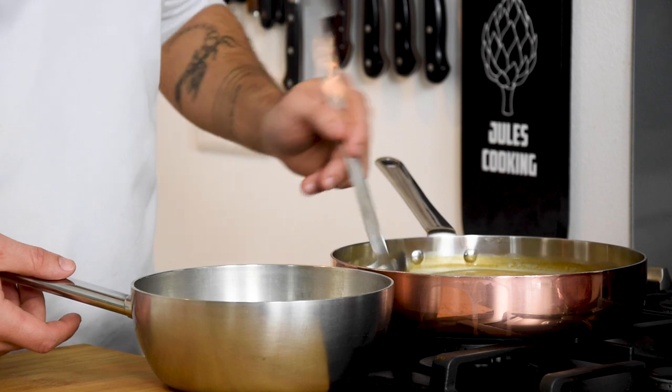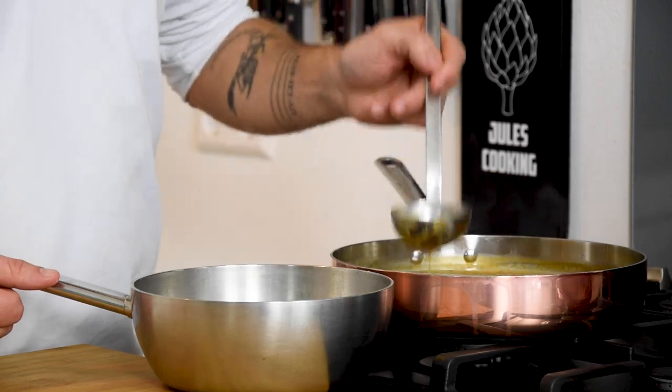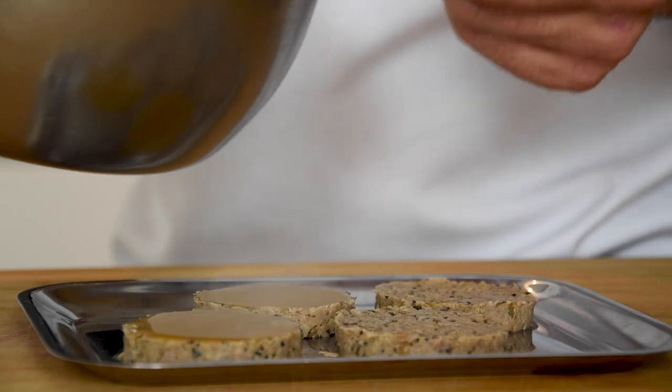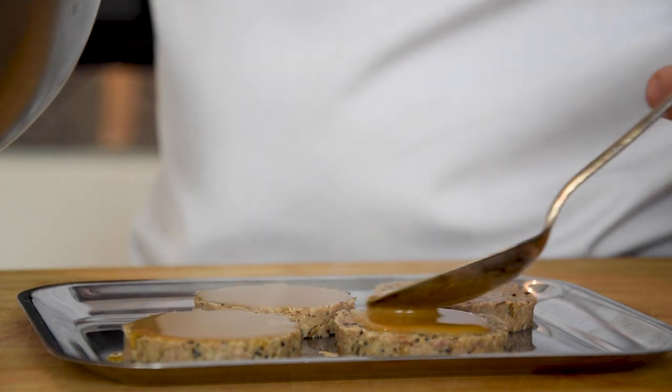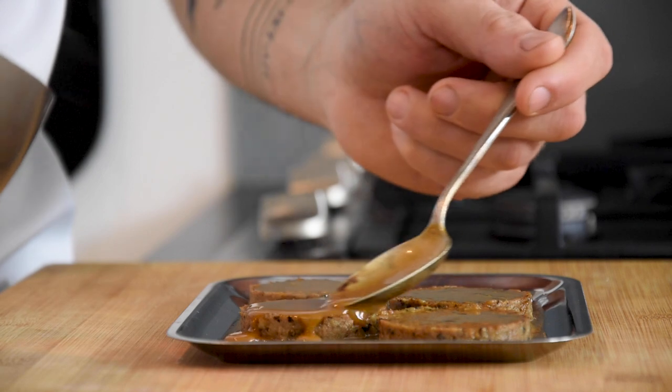Meanwhile, take some duck sauce — which I will show you how to make in my next video — and heat it up. Bake the duck confit with the sauce and heat it up in an oven at 150 degrees Celsius for 10 minutes. Give it another baste after 5 minutes.